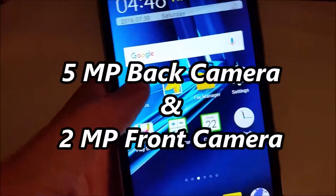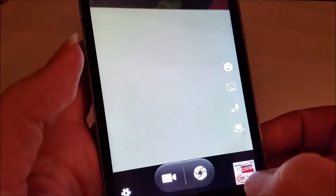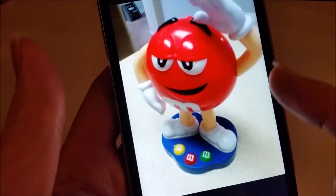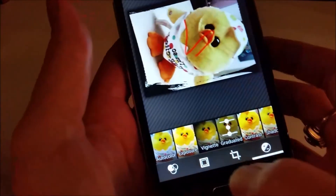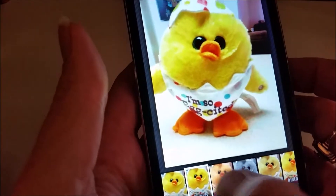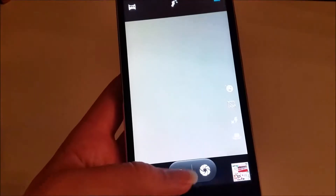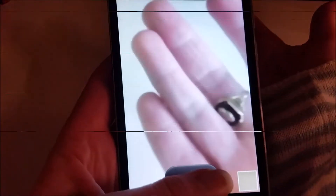This phone also has a very nice camera. The pictures it takes are okay — not the greatest quality, but okay — with very bright colors and very good detail. The camera has a lot of great editing tools: you can change the colors, put borders around your pictures. You also have a video camera, and you can snap pictures while you're recording, which is really cool.